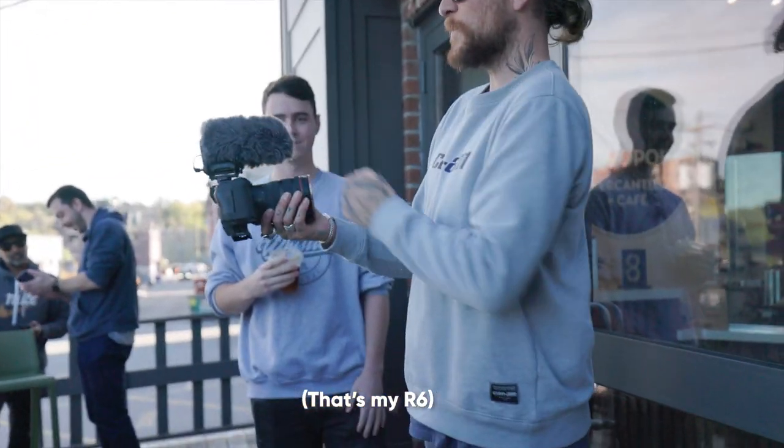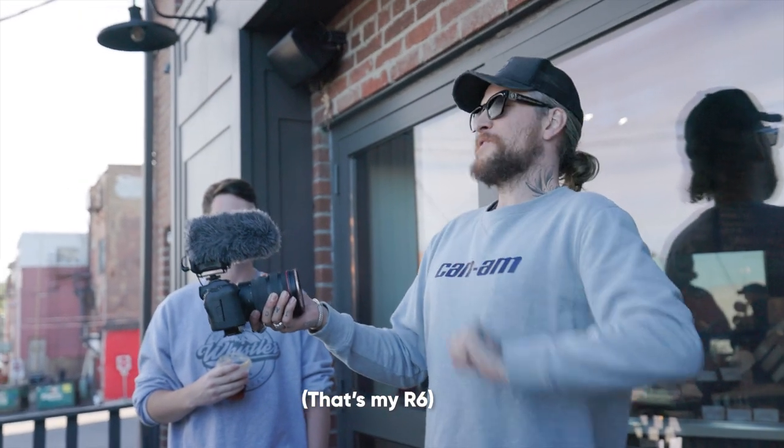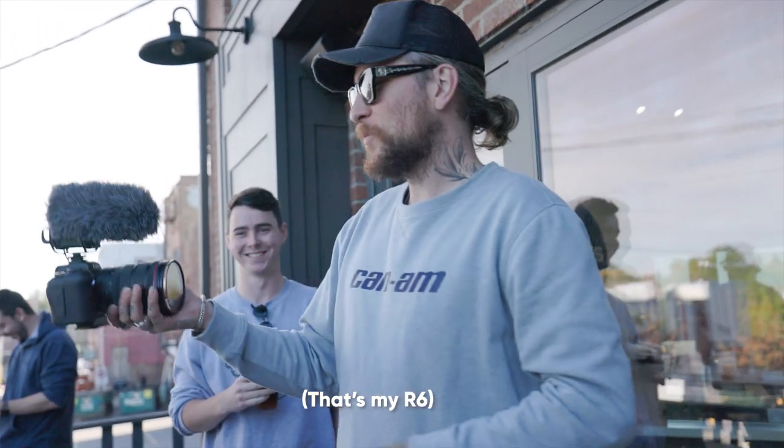Also, fun fact — with this specific R6, Peter McKinnon actually held this exact camera in his hand. Here's that clip: 'The second you put this on, everyone's like professional. What are you—'